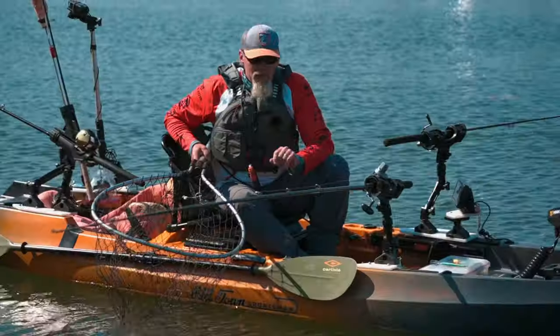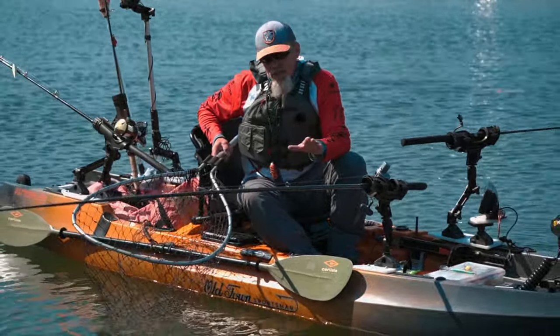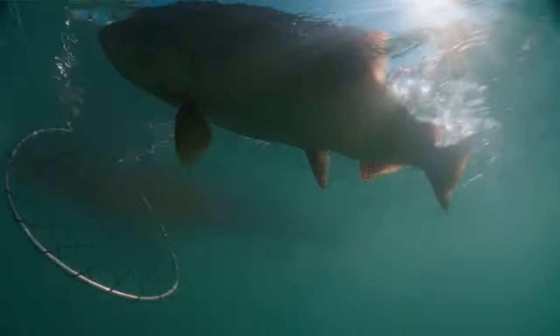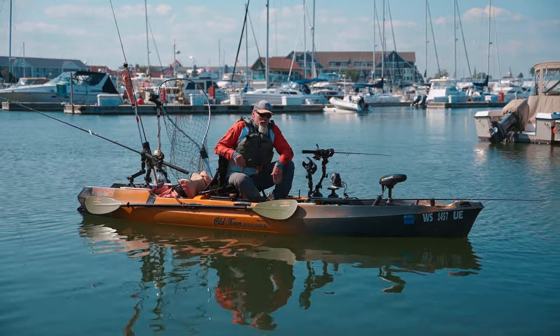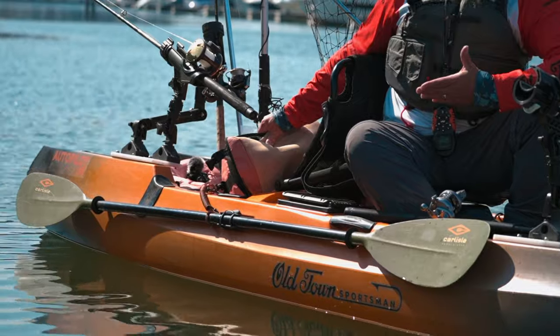When you do hook into a fish you've got to let them run — they're powerful and strong, you're not going to stop them and they'll break you off if you try. Play them until they get tired and belly up on their side. Once they're tired and up on their side, draw them back, slide them into the net head first, and raise up — then you've got them. Once you catch a fish you need to put them somewhere. I prefer an insulated bag in the back with ice put in the morning — keeps them cold and fresh.